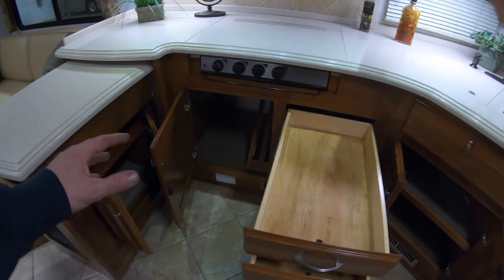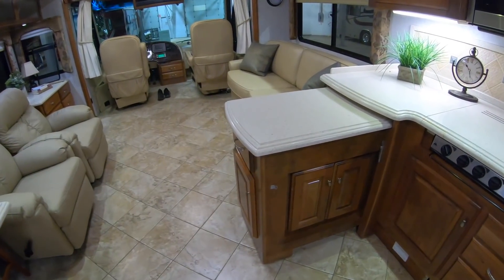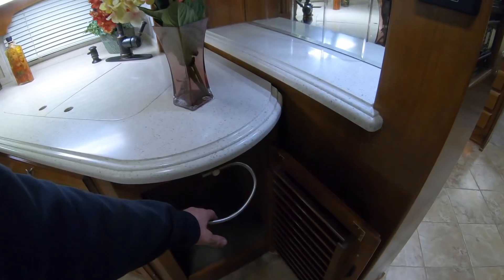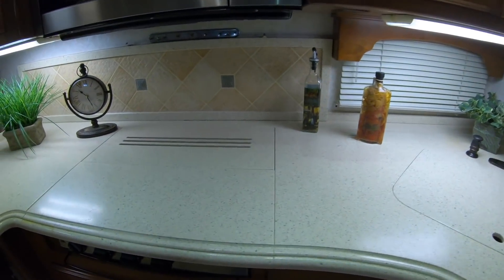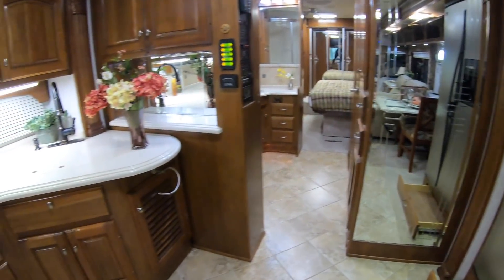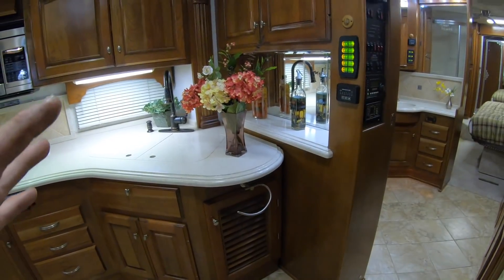Now let's close these drawers back up. You can see how you get this extra surface area, but when you go into transit you simply slide this away for storage. Real nice woodwork in here — this coach is in excellent condition, not worn, not beat down, no grease on the ceiling from cooking. Some mirror makes the room feel a little larger. Got that pour spout there and little knick-knacks in there.